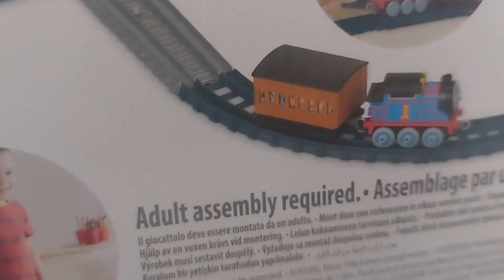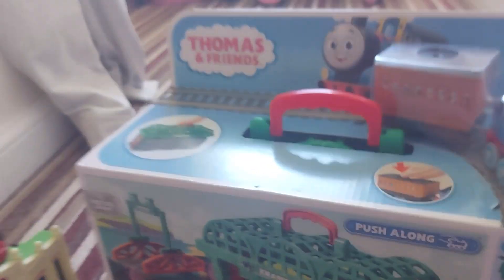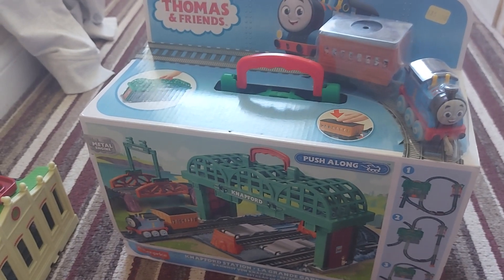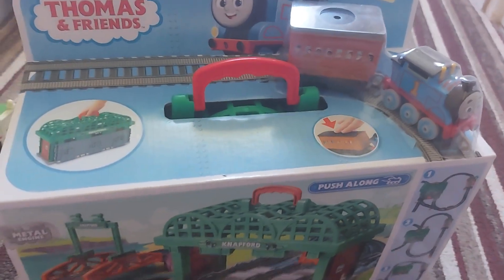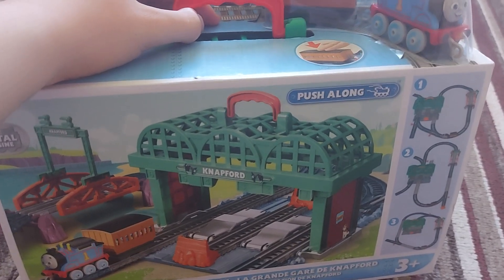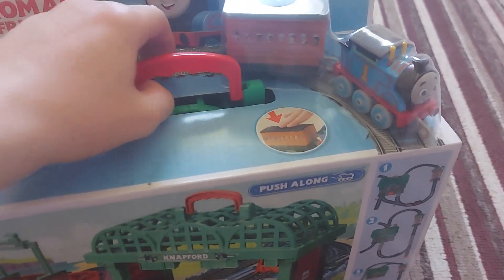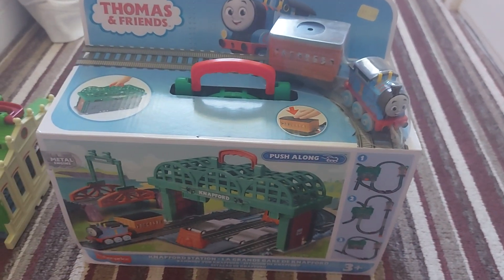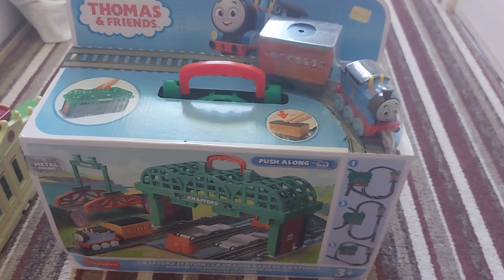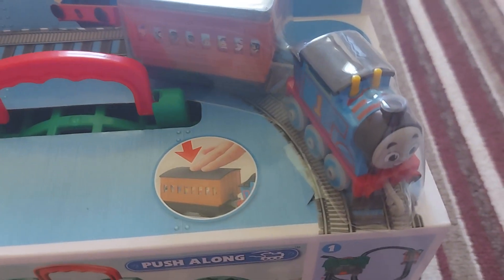It's just the original with Thomas and a different coach swapped out. I don't own the original Knapford Station from 2021, so this is my first time owning a Knapford Station since I was a little kid, when I had the take-and-play Knapford Station from Fisher-Price. Those were good memories, and I don't own it anymore, which is sad.